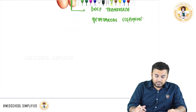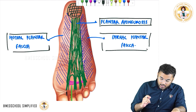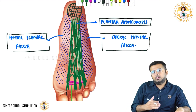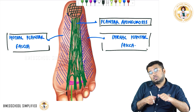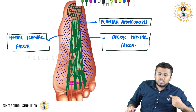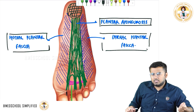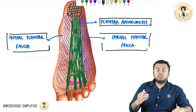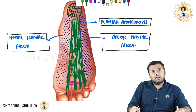There is one very important clinical point. Whenever you are standing, the plantar aponeurosis will stretch. If you are standing for a long time — for example, a traffic police officer standing six to seven hours continuously — the plantar aponeurosis is continuously stretched, and there can be inflammation of the plantar aponeurosis. This condition is called plantar fasciitis.